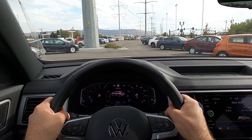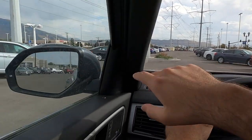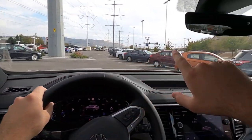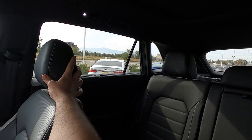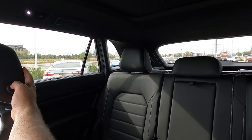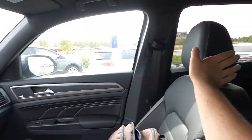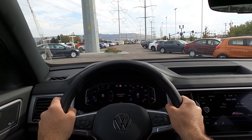Going over visibility in the Atlas Cross Sport — you have good visibility over the hood and through both mirrors. It has blind spot monitoring, and visibility throughout the rear is excellent. Even though it has that cool sloped design, visibility really isn't impeded at all — you get the best of both worlds.